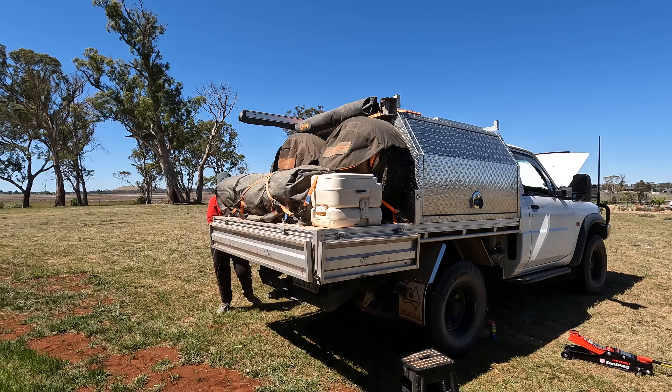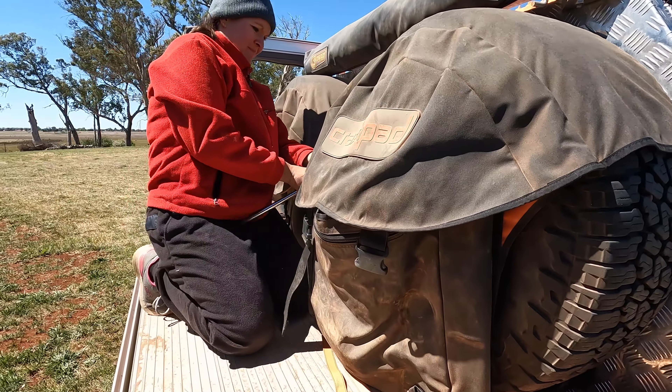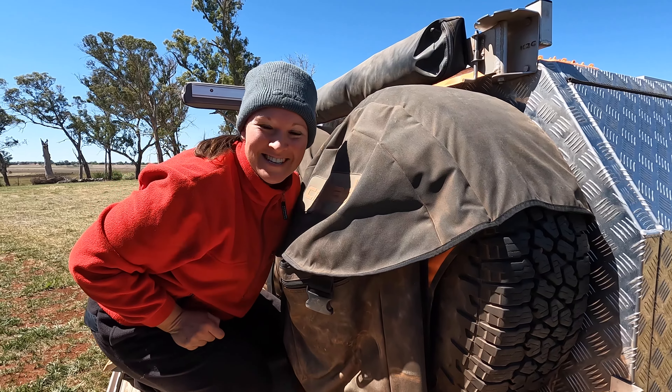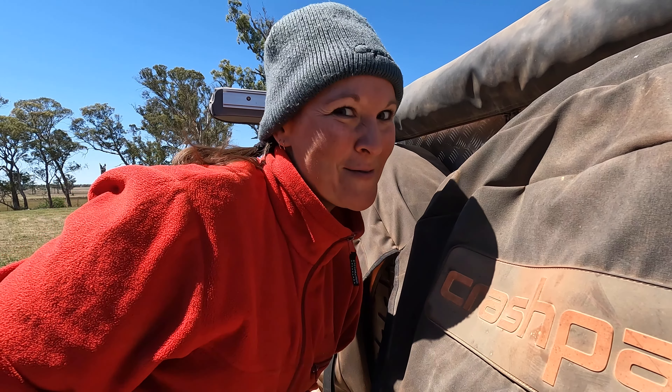In a pinch, I need to be able to get the tyres off and change a tyre. I've got to put Shannon out of a job! Very proud right now.